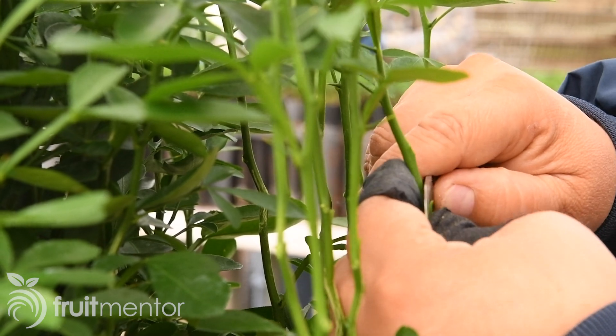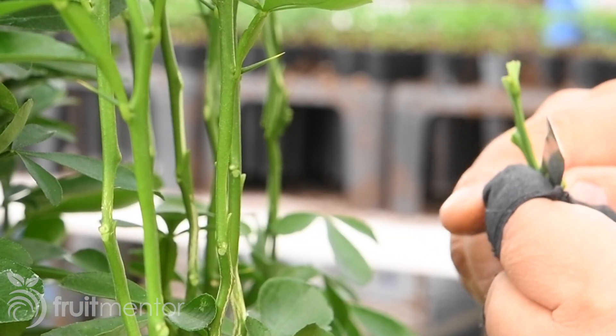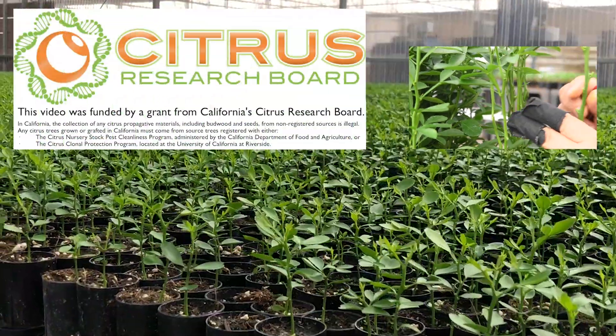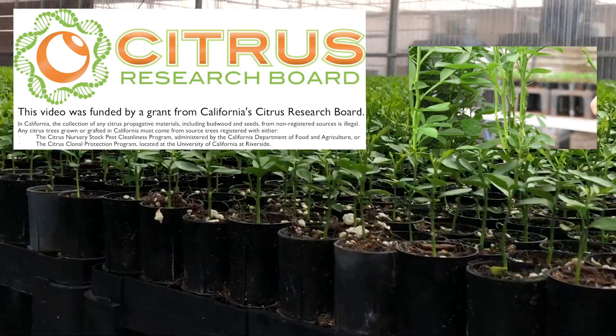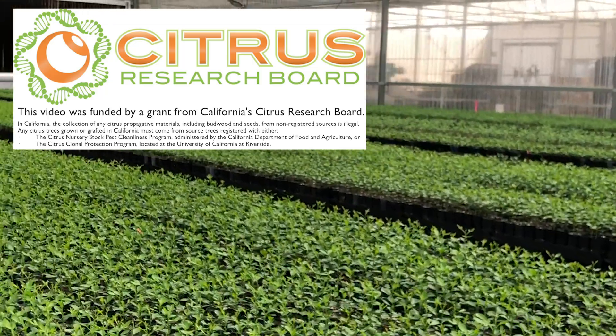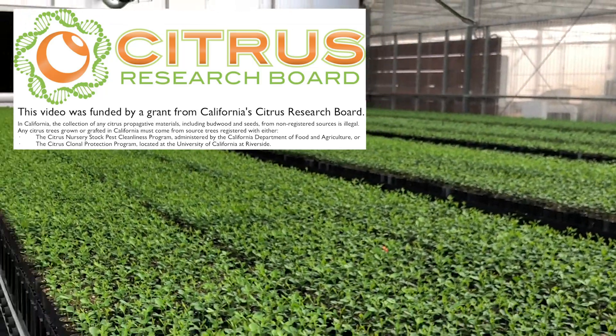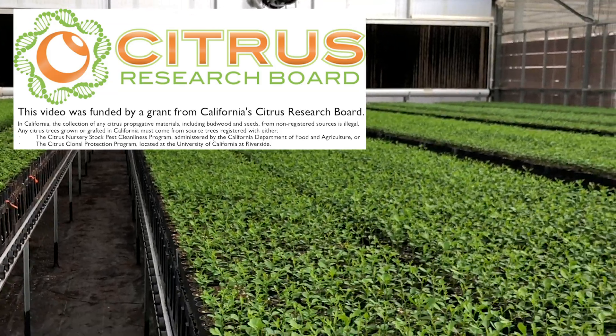When the seedlings are of sufficient size, they are budded with the desired scion variety. I made this video to help stop the spread of deadly citrus diseases. When buying a citrus tree, you can avoid introducing citrus diseases into your yard by buying your tree from a reputable nursery.